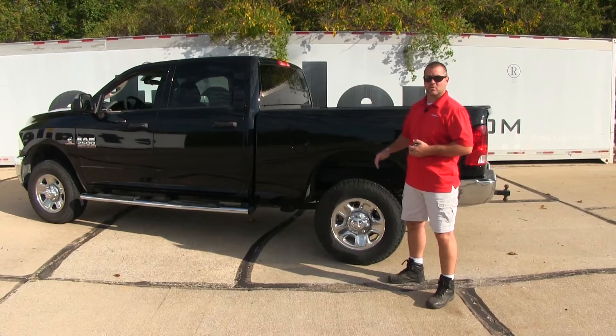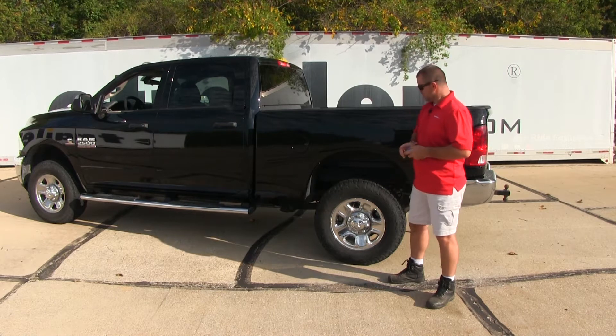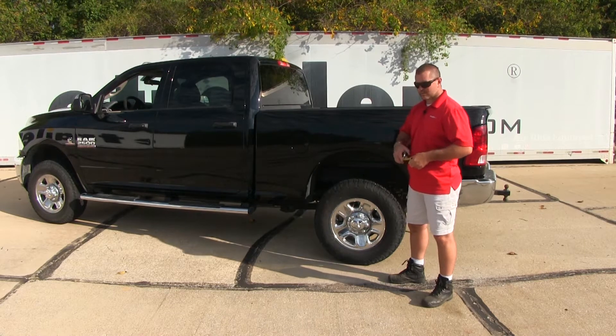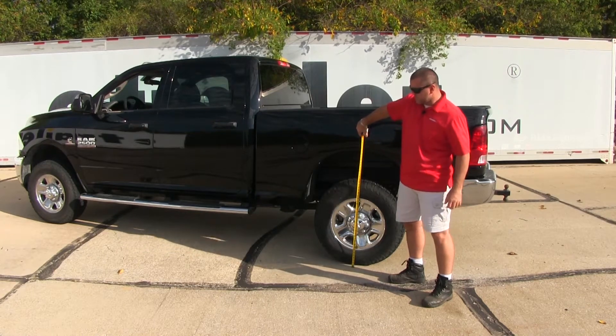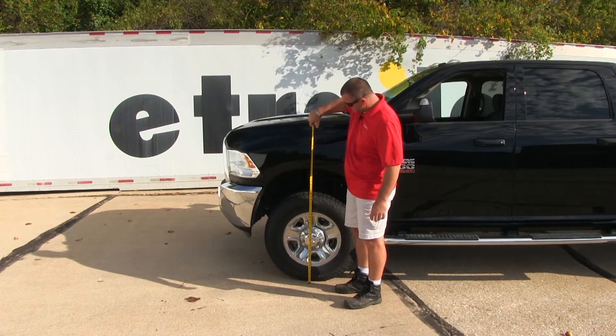We need to take a measurement to find out what our normal ride height is without any weight in the back of the vehicle. We're going to measure straight down the center of the wheel to the ground. Here at the back wheels, we're at right about 43 inches. At the front, we're at 40.5 inches.